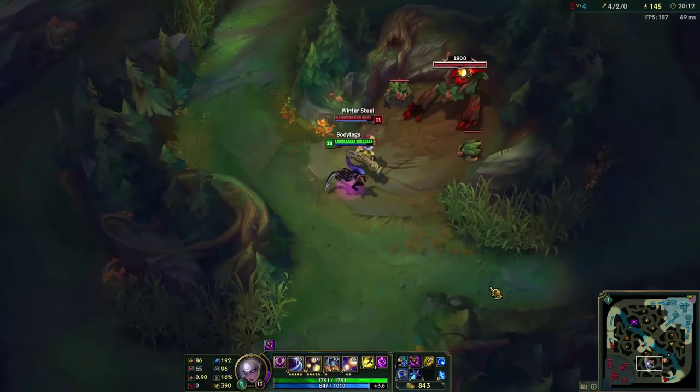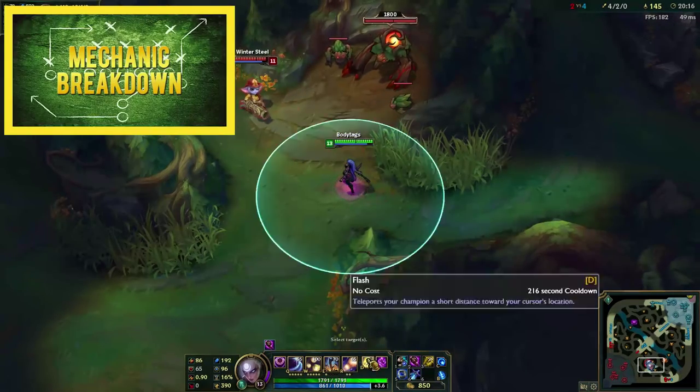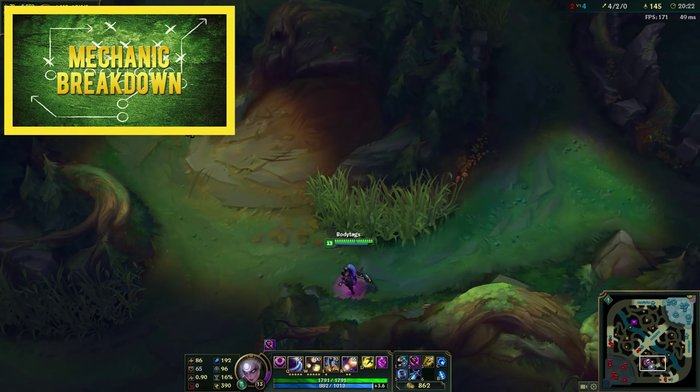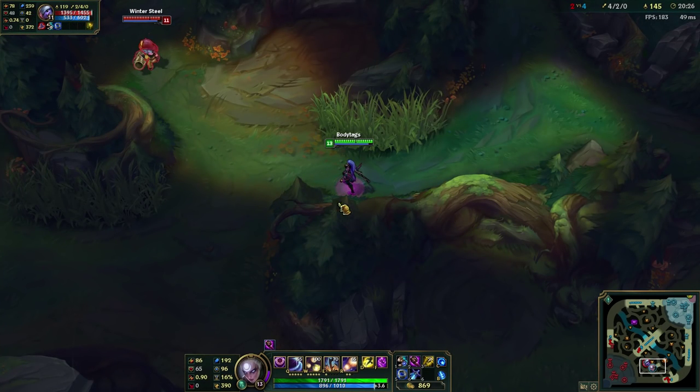Hey guys, BodyTags here and welcome to another mechanic breakdown. Today we will cover flash input buffering. If you haven't seen my other input buffering video yet, you can click the annotation on the screen to watch it. Flash input buffering is much simpler than the input buffering covered in the previous mechanic breakdown, but it is just as useful in reducing the time it takes to cast your abilities.